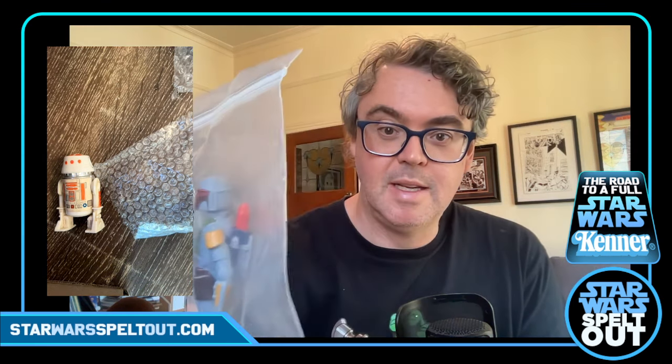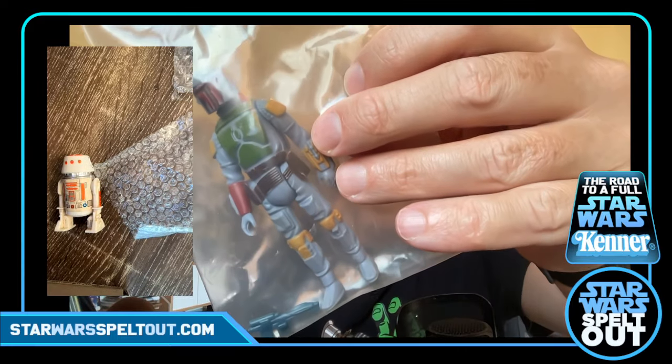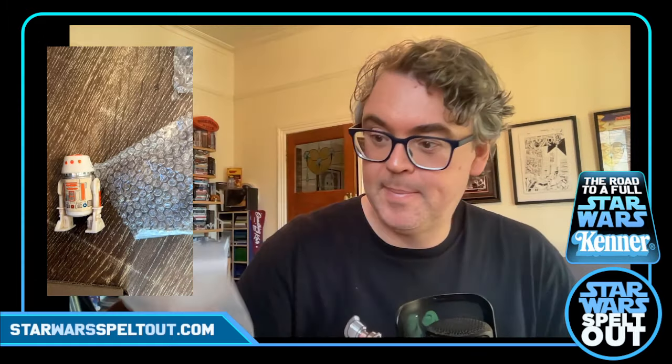In the next one we've got about the baddest bounty hunter in the galaxy himself — Boba Fett. There he is, and he's got his blaster, which I was very happy to get. I got a good package deal for the three of these. I had a Boba Fett growing up — I don't know where he's gone, I don't know if it was a mail away. He's looking pretty good, he's got a bit of wear, but whatever.